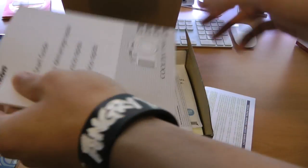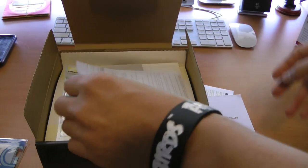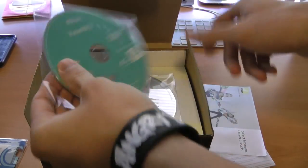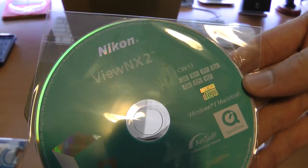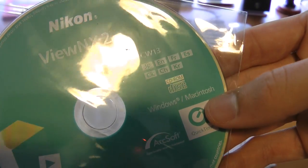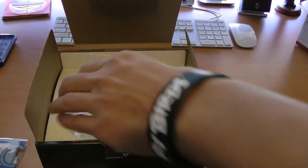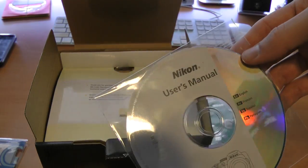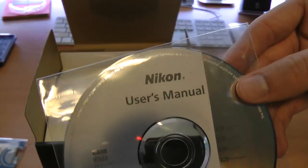Limited warranty. Typical quick start guide. Safety guide. Advertisements. Here's the software — Nikon ViewNX2 for Windows and Macintosh. I really did not expect Mac support but that's always a nice surprise. I doubt I'll use it because I use iPhoto and pretty soon I'll probably upgrade to Aperture, but that's another video.